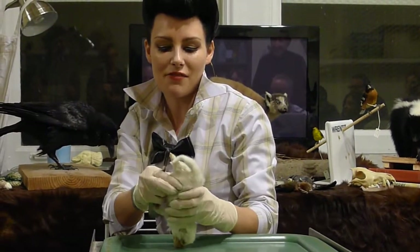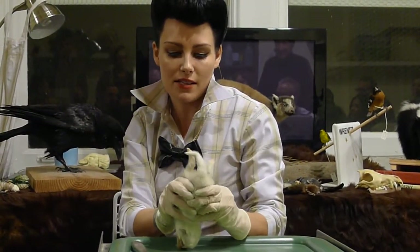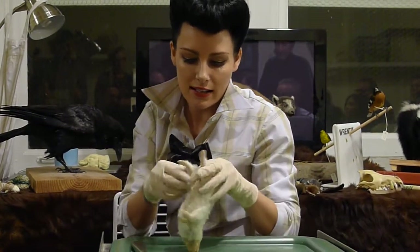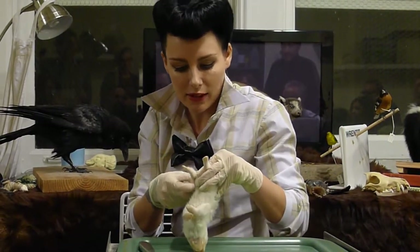It's thawed enough where I can kind of move and manipulate the legs a little bit, and so that's what I want to do. I'm just kind of moving those a little bit. I've made my incision down here — you see where I've left off?